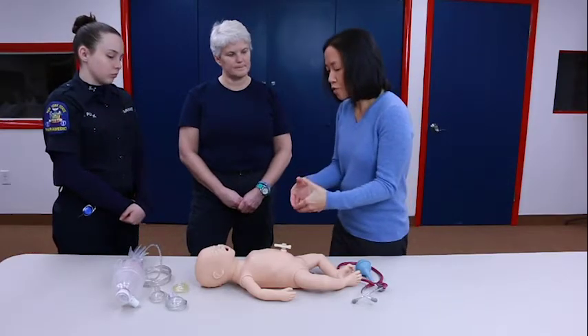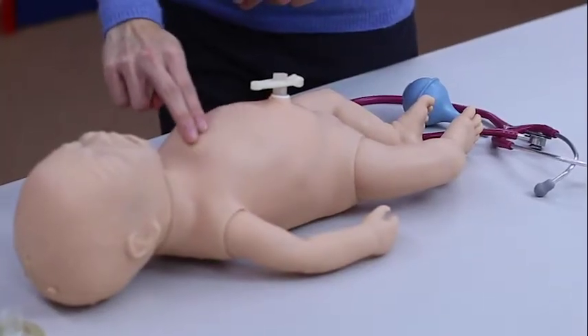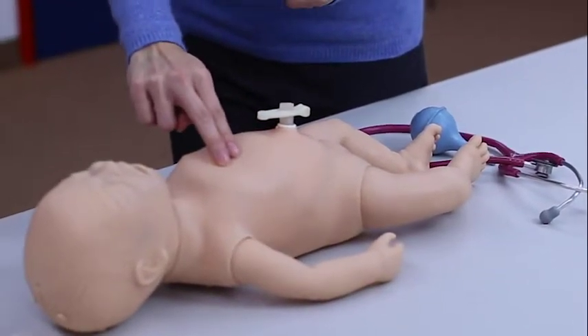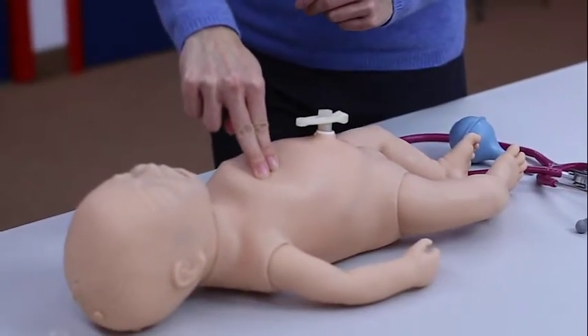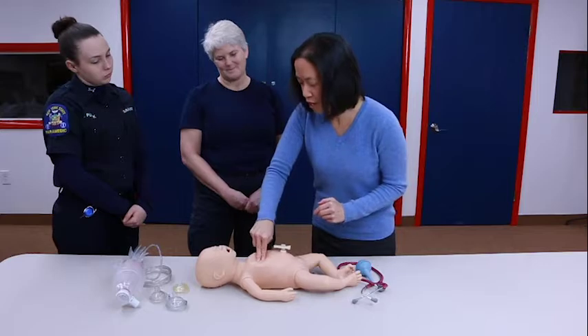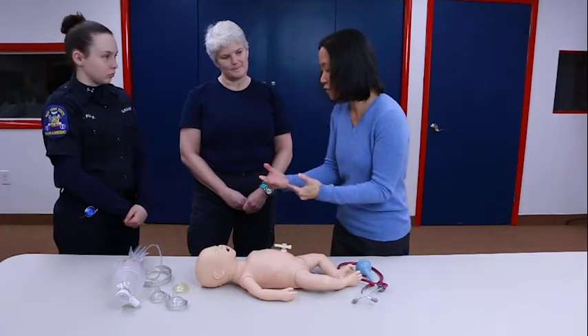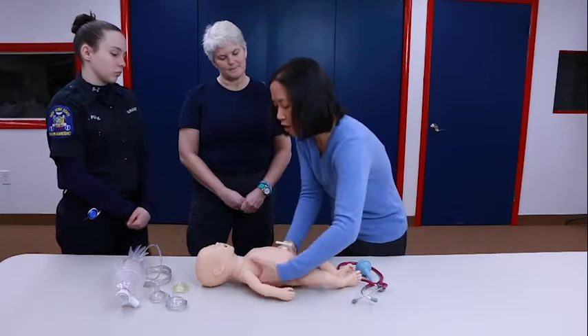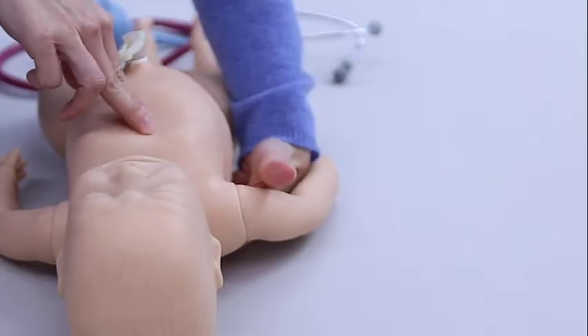That is the two-thumb technique. For the two-finger technique, the landmarks are the same — nipple line, xiphoid process, somewhere in between — but this time you press with two fingers. It's a lot harder. If you're on a soft surface, you can put the other hand behind the back to act as a backboard and then provide compressions that way.